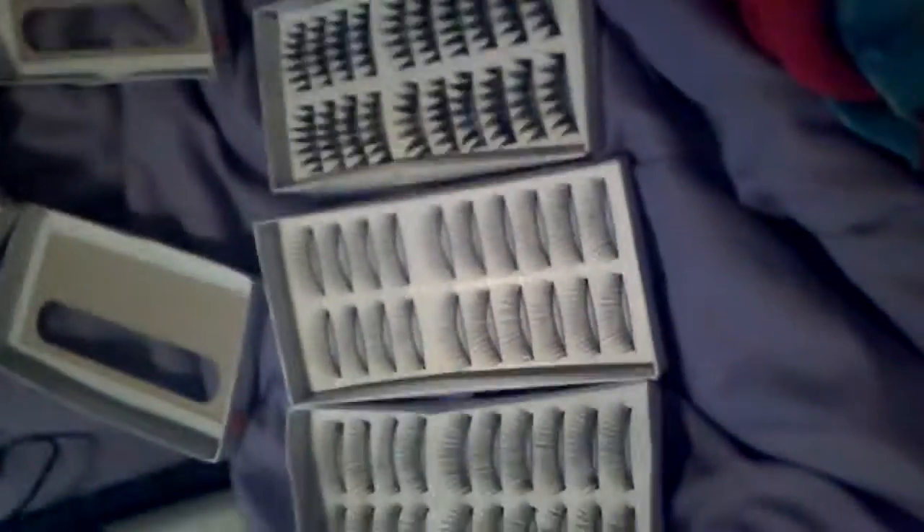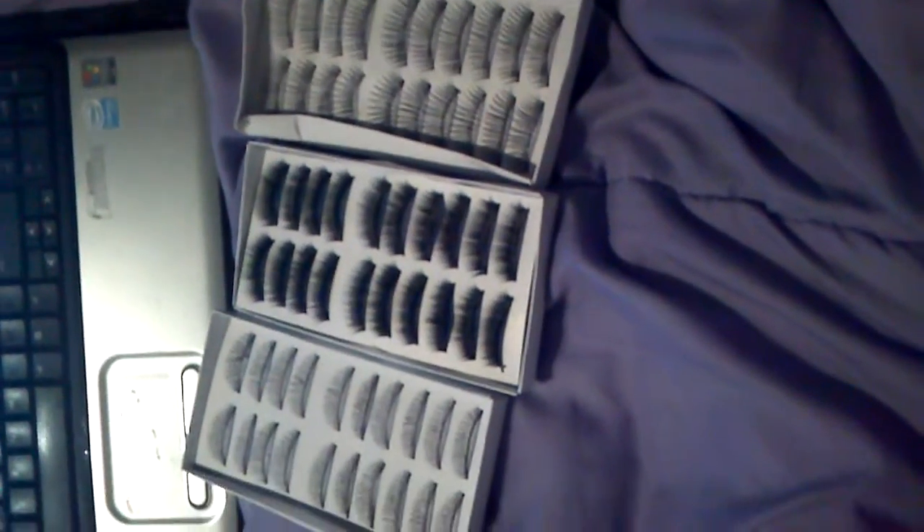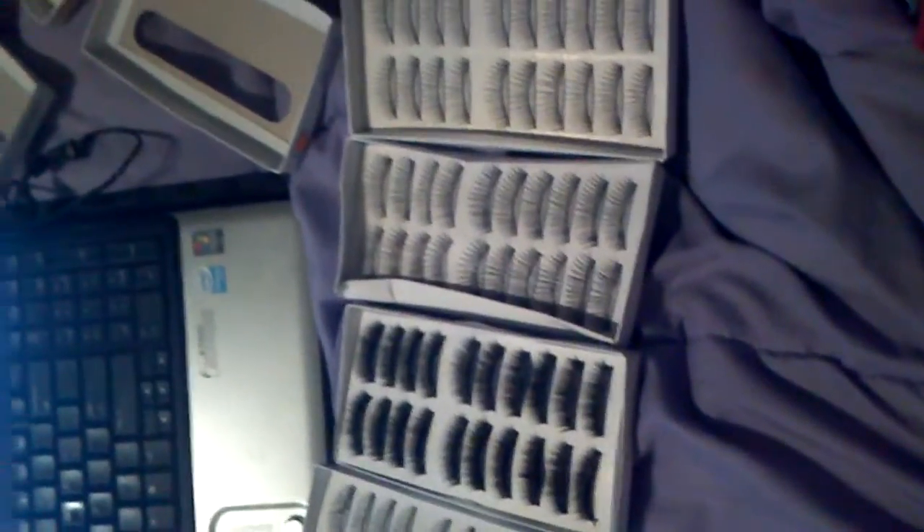The estimated arrival was between today and the 29th, so they came on the very first day they were expected — I was really happy about that. I plan to wear these when I go out or for a job interview or something. As you can see, I just woke up recently and checked the mail. They're pretty decent, I really like them, and I'm excited to try them on. I might wear them tonight since I'm going out for Japanese food later with a friend.